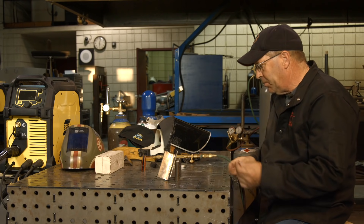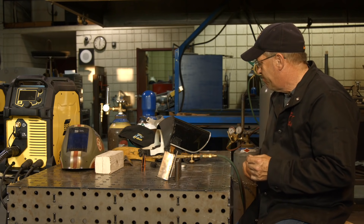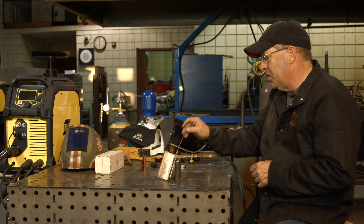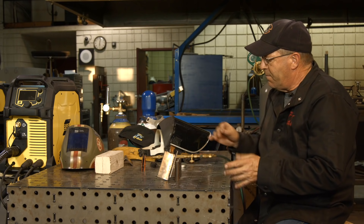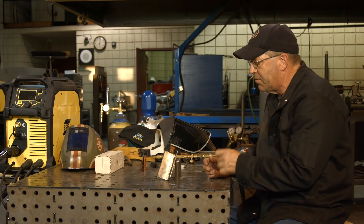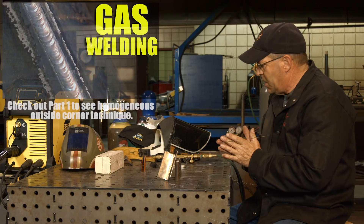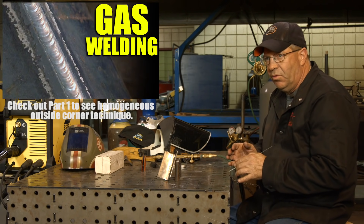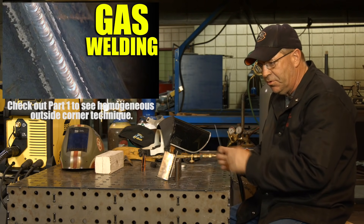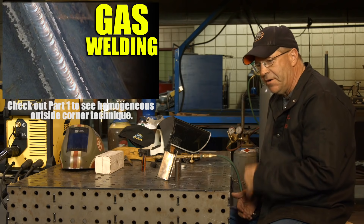If I did this a bunch, I'd probably go for a bigger tip, bigger wire, and try to go faster. The other thing we could do is preheat the whole general area and come back into it with a different angle. It flowed in okay. If you were asked about some old school oxyacetylene, the outside corner joints are really cool. You can make a modified joint where you're actually melting a piece of the material and using it as filler metal — a homogeneous outside corner — and those are kind of really fun. They go quick and you can put a ripple pattern in them.